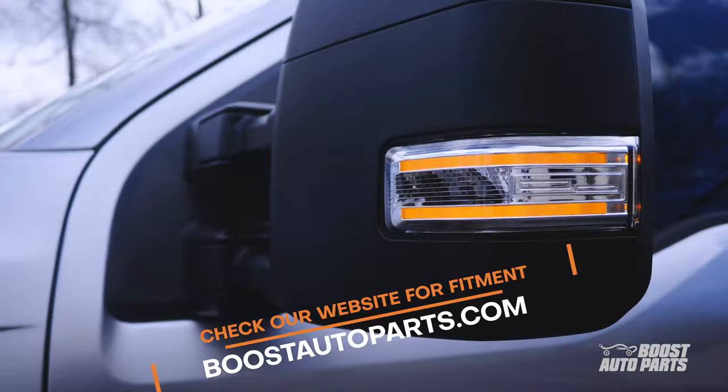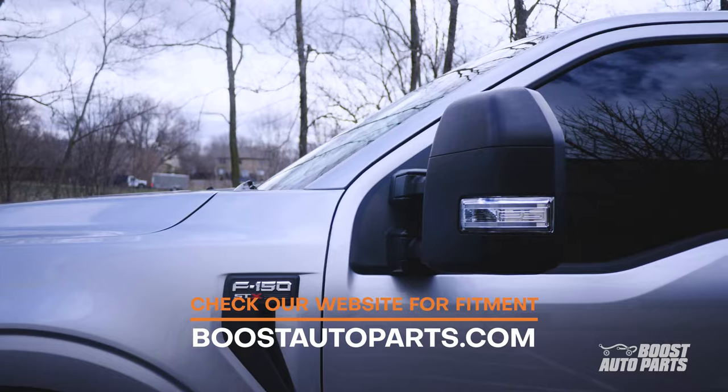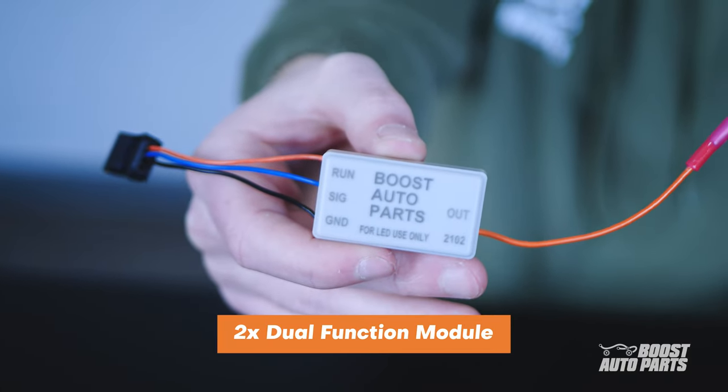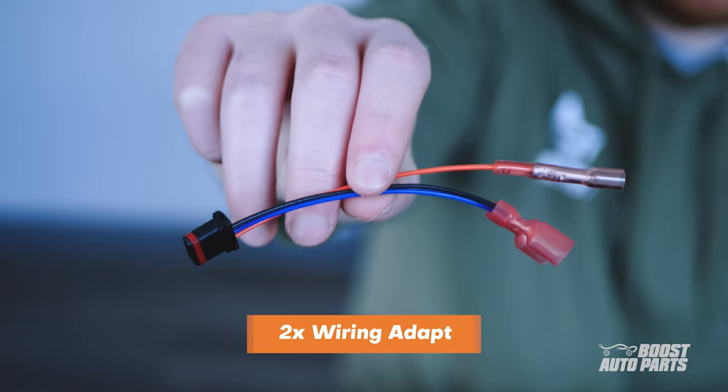In order for the turn signal to work, your original mirrors must be previously equipped with turn signals. If they weren't, please reference a separate Boost Auto Parts video. Our signal and running light mirror harness comes with two modules and two wiring adapters. With that said, let's get into it.